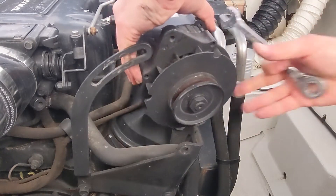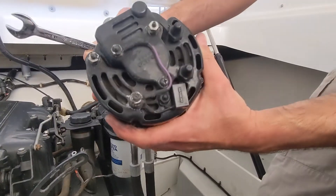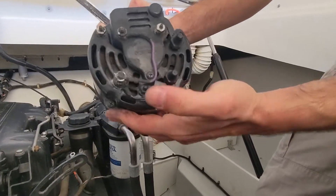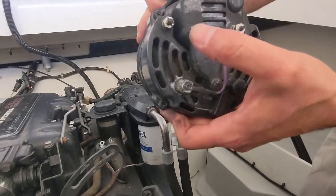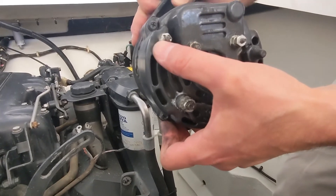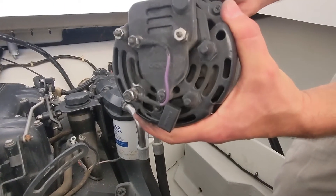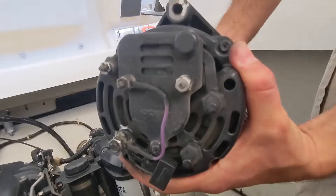There we go — that's the old alternator. This is the back of it with the posts. Your charging post is this one here, your exciter post is this one, and this one is the ground post. We're going to put this aside and now get the new alternator lined up to see if everything lines up.